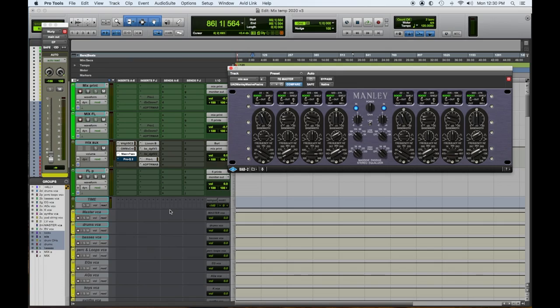Top mix bus plugin number three: the Manley Massive Passive EQ. You can add a little high end, a little low end, any other frequencies you choose. It gives the feeling of a wide Pultec band but can be more surgical. It just adds a nice quality to the overall mix bus without being harsh. The UAD Manley Massive Passive EQ.